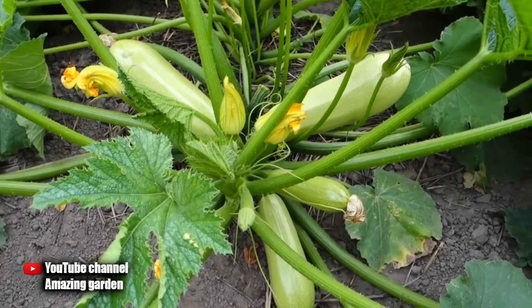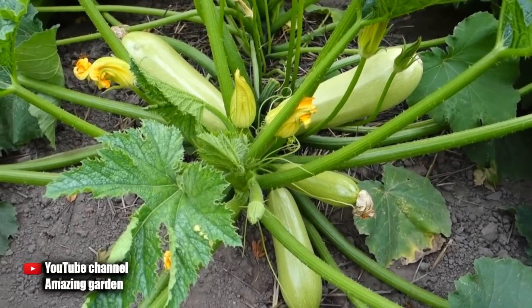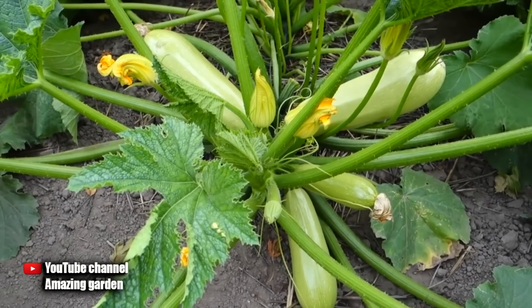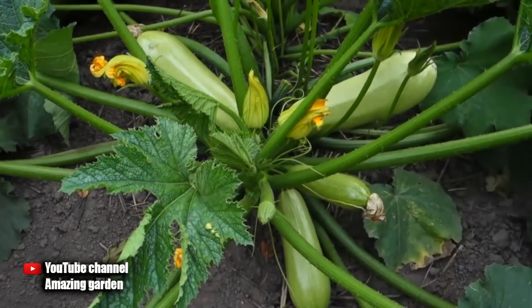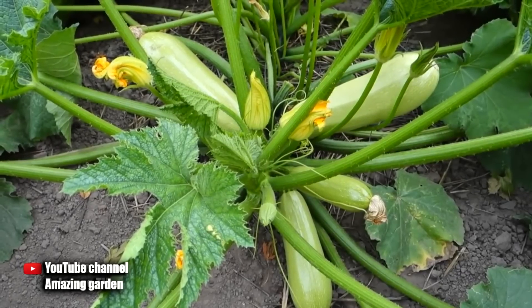The fourth secret lies in the correct watering of zucchini. It is enough to water mulched zucchini once a day, in the evening. Give six pints of water under each bush. This way there will be a lot of zucchini, and they will be juicy.